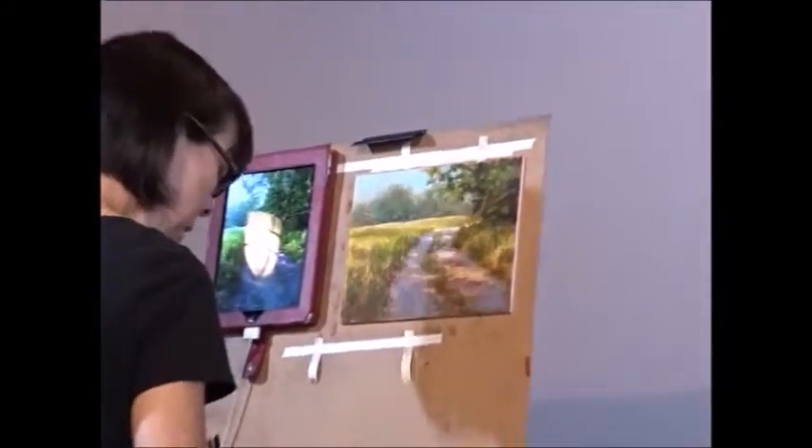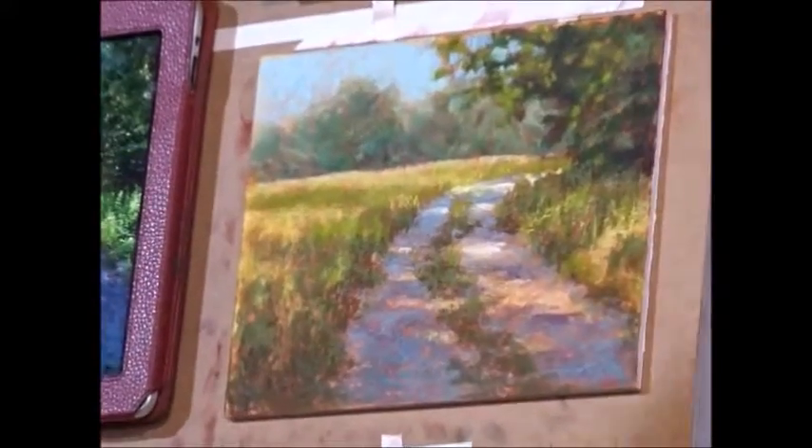Almost each time I do a landscape, I get a little bit better at doing landscapes.